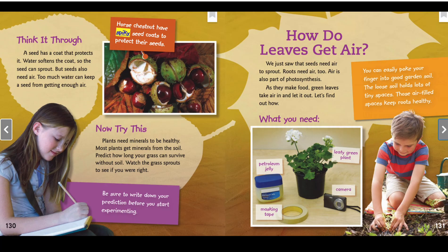As they make food, green leaves take air in and let it out. Let's find out how. Here's what you'll need: petroleum jelly, masking tape, a leafy green plant, and a camera. You can easily poke your finger into good garden soil — the loose soil holds lots of tiny spaces. Those air-filled spaces keep roots healthy.